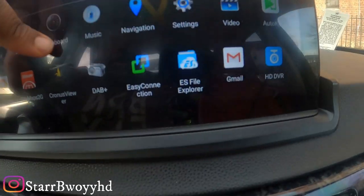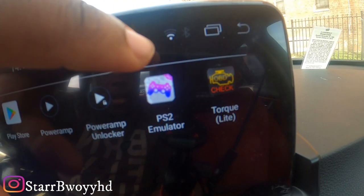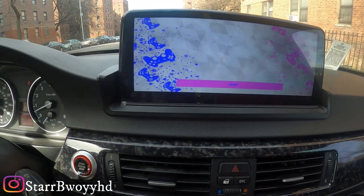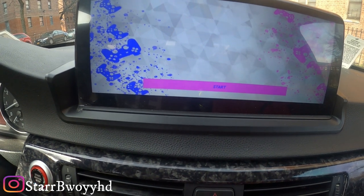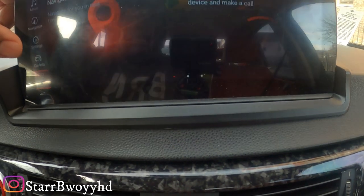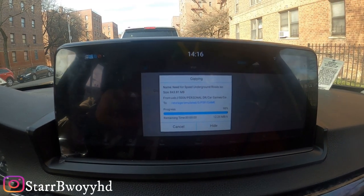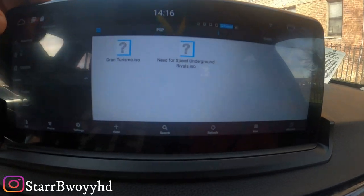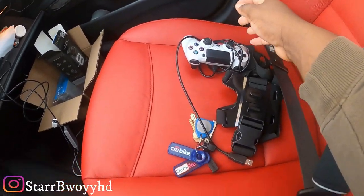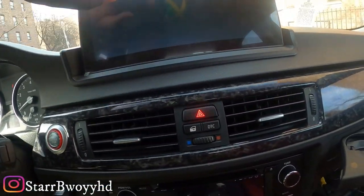Now we're going to go back and launch the emulator — this is what the icon for the emulator looks like. Once the game is finished copying over, I'm going to take my hard drive out and plug my PS4 controller in. The PS4 controller is now plugged in, so I'm going to go back into PSP.